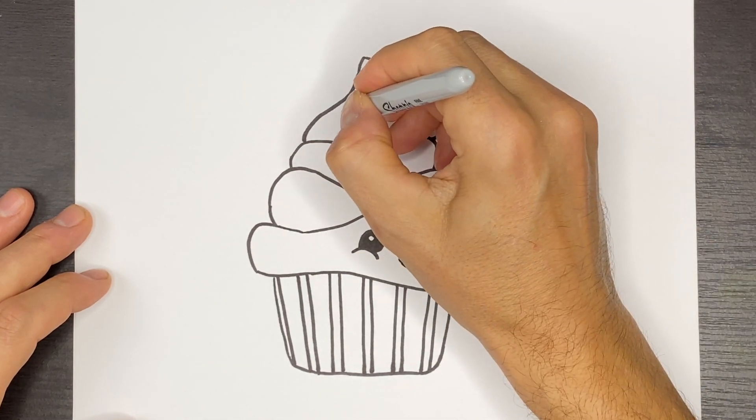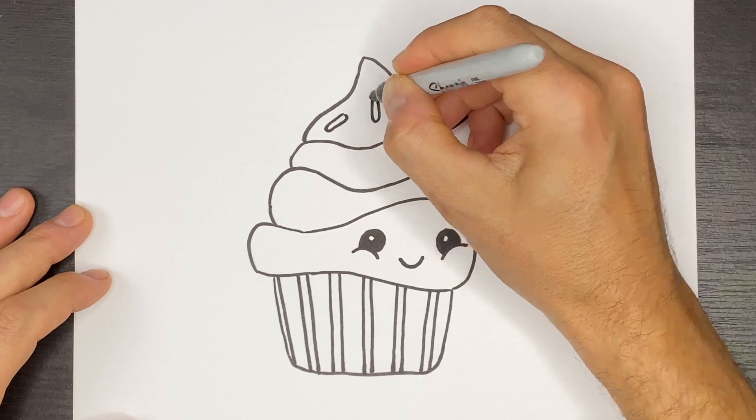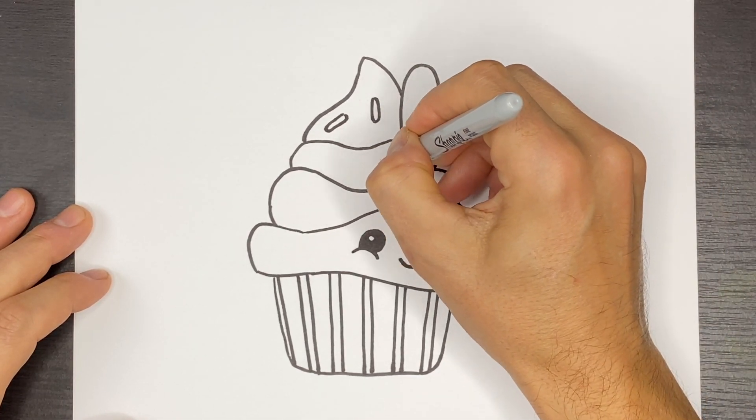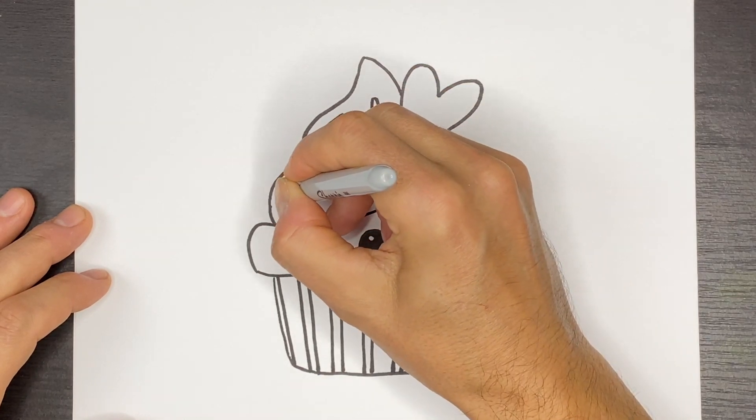Then we can add some sprinkles so we'll have a few little sprinkles and just keep doing a bunch of sprinkles on our cupcake.